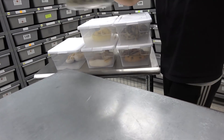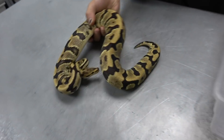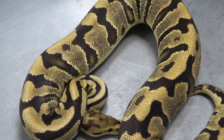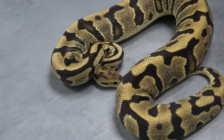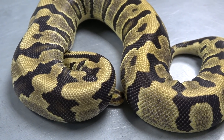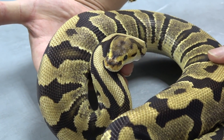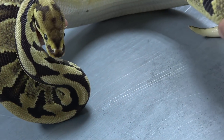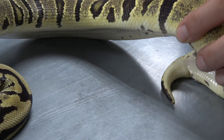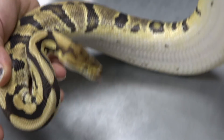Now we're going to get into the clowns. Before that, here we have a fire krypton — a krypton is a het cryptic and het clown that are allelic, kind of like toffee and albino making the tofino. When they come together they make a krypton, and here's krypton with fire in it. This one also happens to be het desert ghost, which really changes the krypton look and brightens it up, adding some peppering towards the bottom inside the alien heads. Really cool combo — you get that really nice fire head stamp still showing even with the krypton.